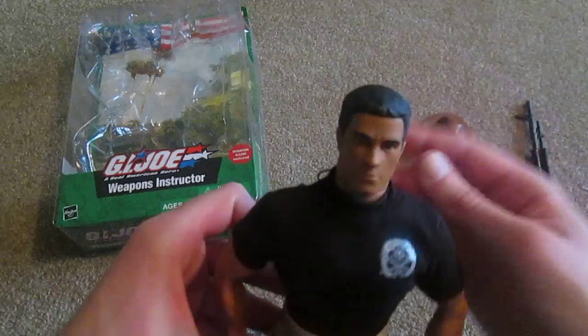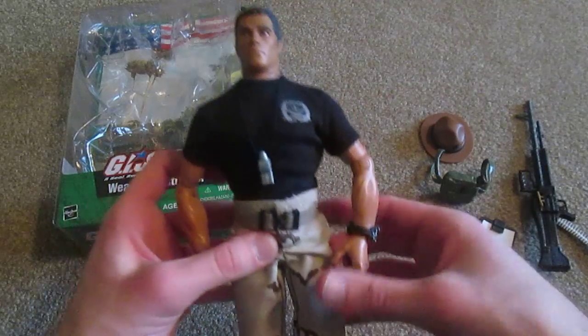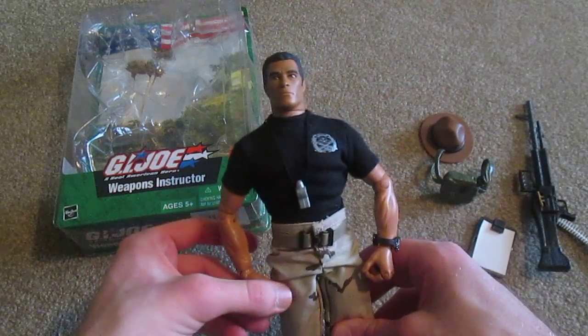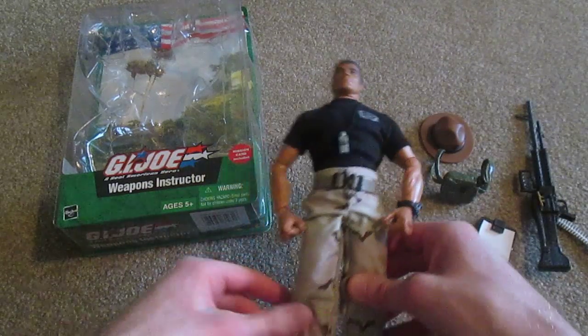So that's the G.I. Joe Weapons Instructor — very nice figure, and I recommend him if you are interested in buying him. Thanks for watching the video guys, and I'll see you soon.